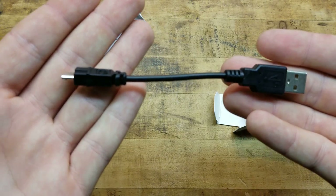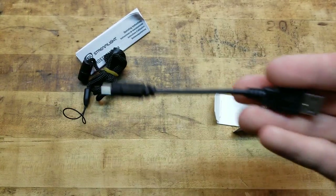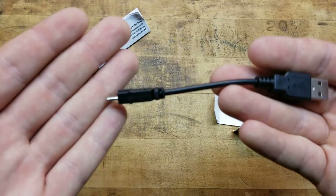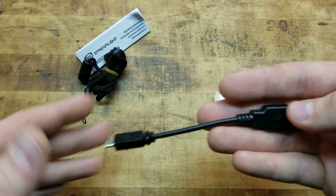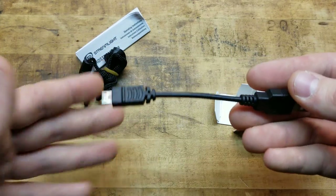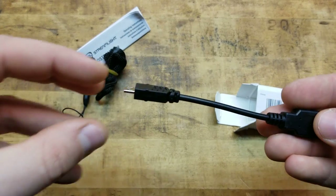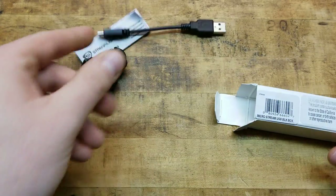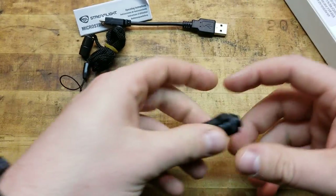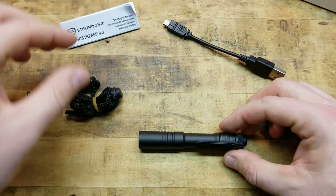They also include the tiniest micro USB charging cable I've ever seen – this is obnoxious. That said, you're not going to be glued to it while it charges, and pretty much every person on earth has about 50,000 of these laying around. They're super common and relatively inexpensive, but they give you one. You can also use it for your phone or any other device that takes micro USB. Then last but not least, the actual light itself.